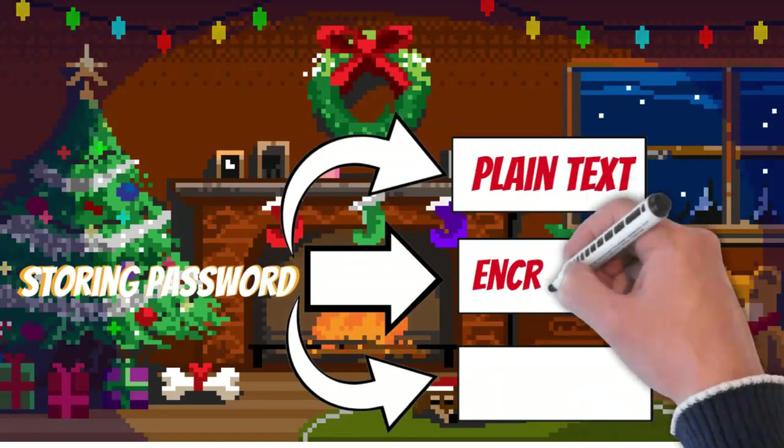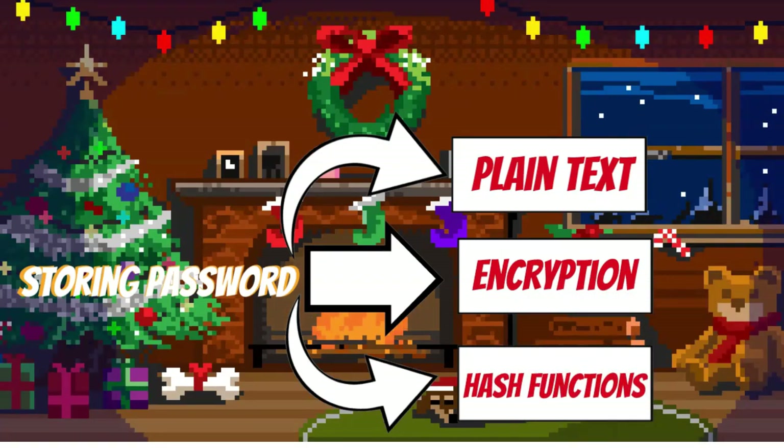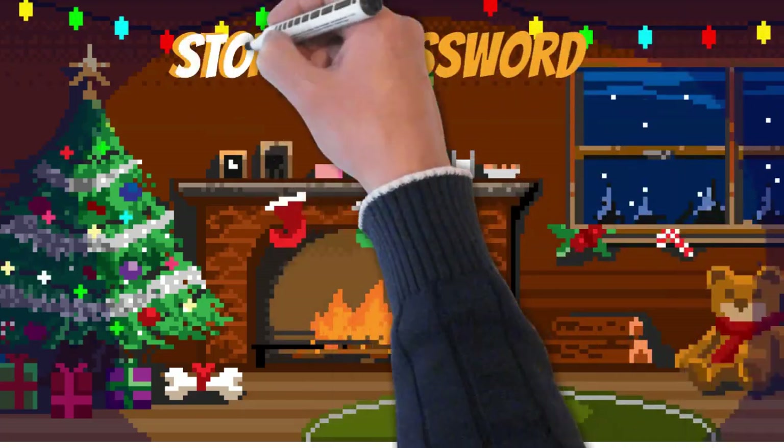There are three ways of storing passwords. The first way is using plain text. The second method is called encryption. And the third, employing hash functions, is considered one of the most robust methods for defense.